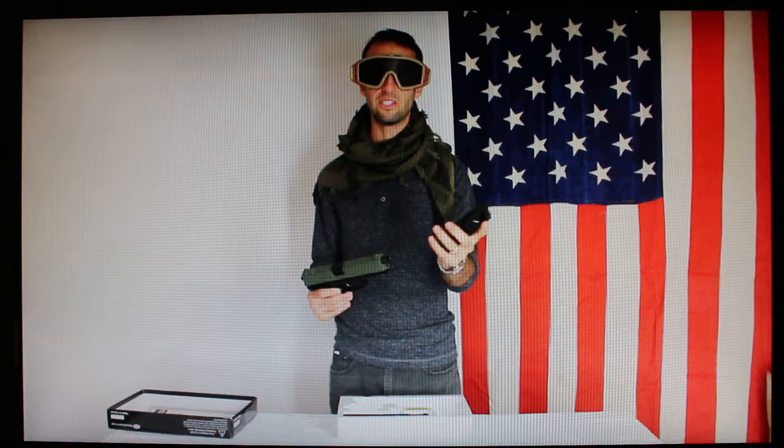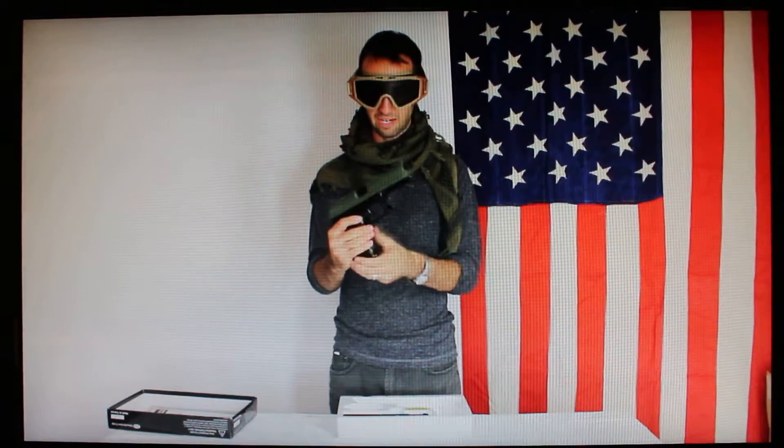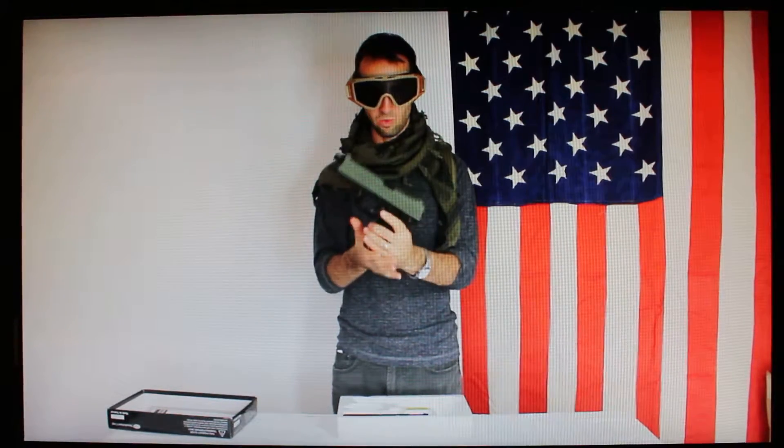This magazine is supposed to hold about 28 rounds — I only load 25 so I don't stress out the spring, and it's an easier number to remember when I'm out in the field. There is an ambidextrous magazine release on either side of the pistol, which is good for lefties or righties.